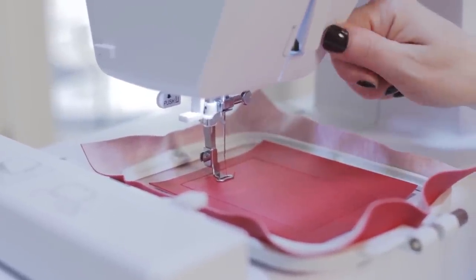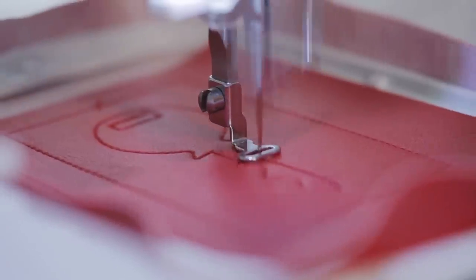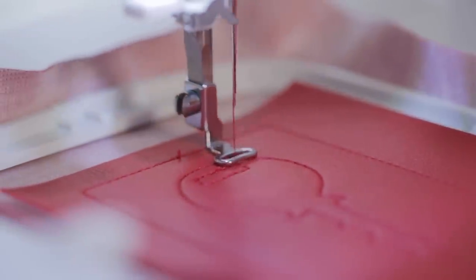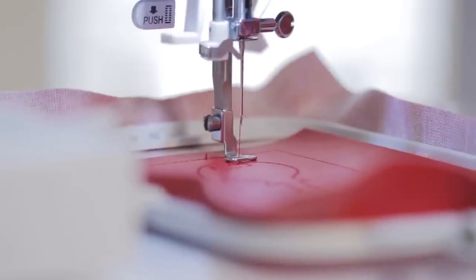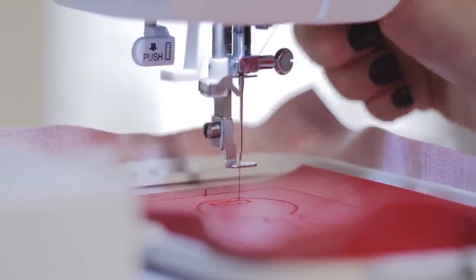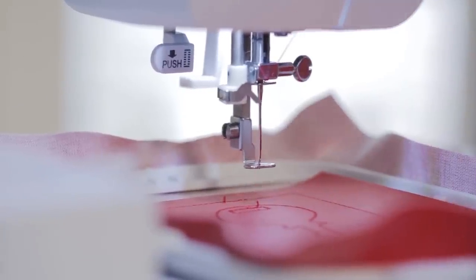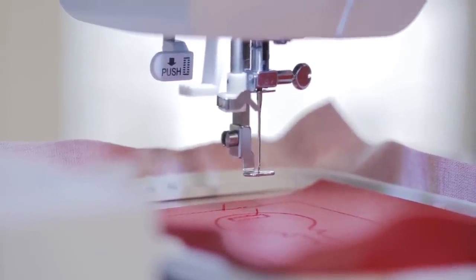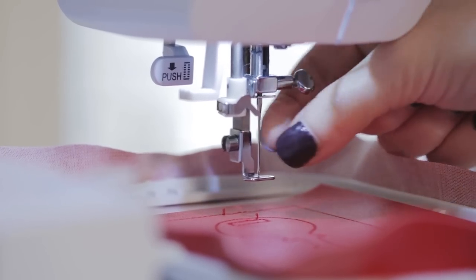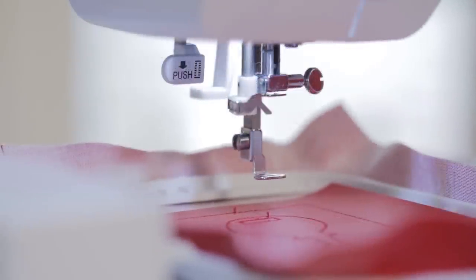Let's take a look at the bottom. After the key stitches out, it's time to trim the thread, remove the thread, and change the needle with the cutwork tool.